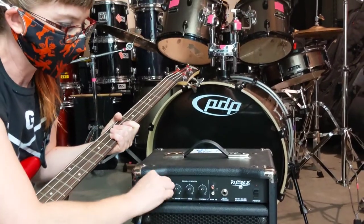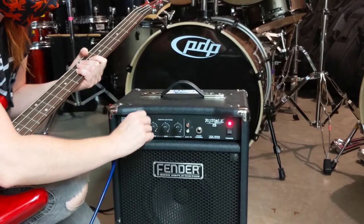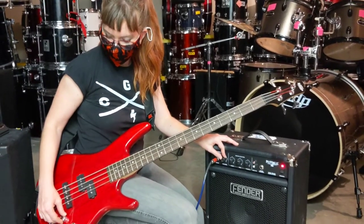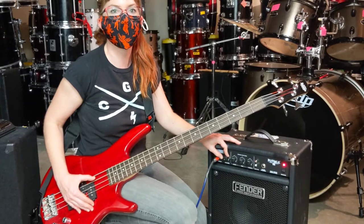With the volume turned all the way down, I'll turn my amp on and the power light comes on. I'm going to make sure the volume is up on my instrument and slowly turn the volume up on the amp to get to a good level.